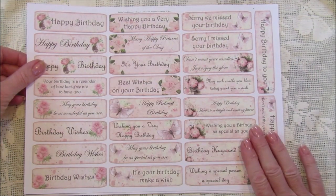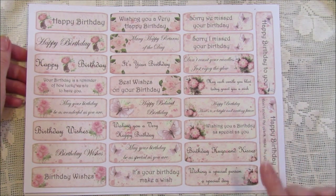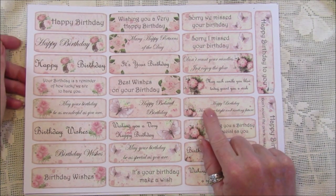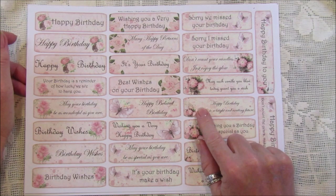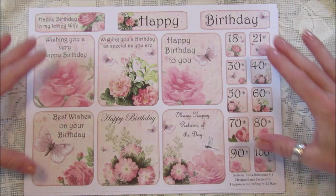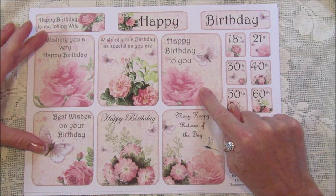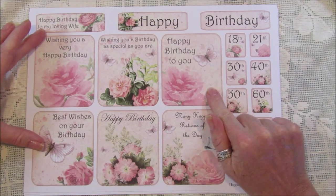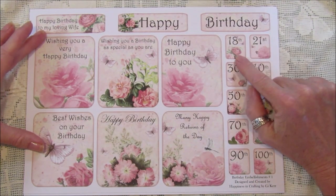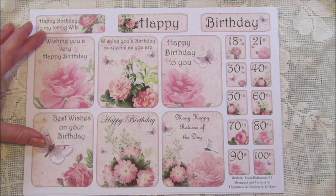I think there are 135 pieces altogether and we've got six pages. We've got some smaller ones which are nice to pop in a card, and if you want to make a lovely little journal or onto a little bag there are all sorts of ways to use these. Then we've got the bigger ones here, nice to go on the front of a journal or card. We've got the happy birthday and then all the milestone ages: 18, 21, 30, 40, 50, 60, 70, 80, 90, and 100th birthday.